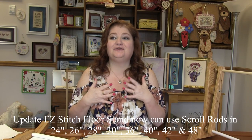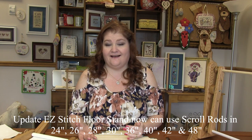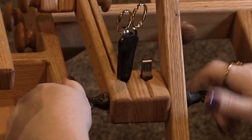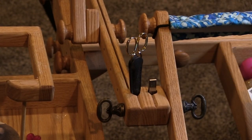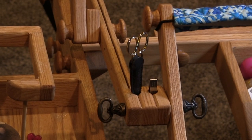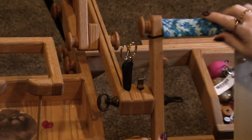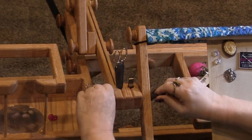The floor stand is perfect for large projects. Just as the lap stand has a screw, the floor stand works a little differently — there's a knob on both sides of the sidebar and the arm. You loosen both of those, flip it back over, slide your thread under, flip it back, tighten those back down, and you have your tension back in place.